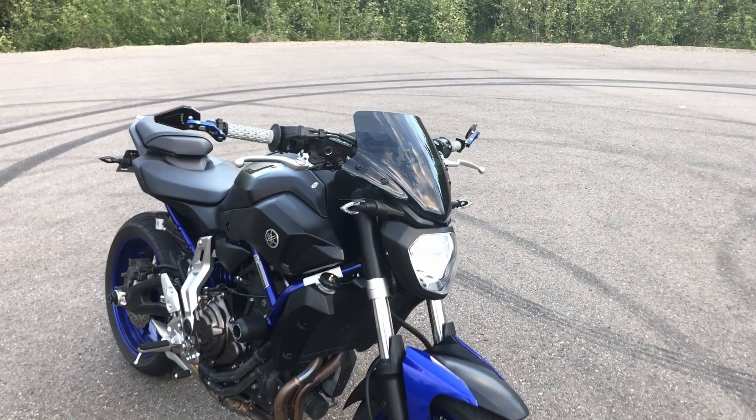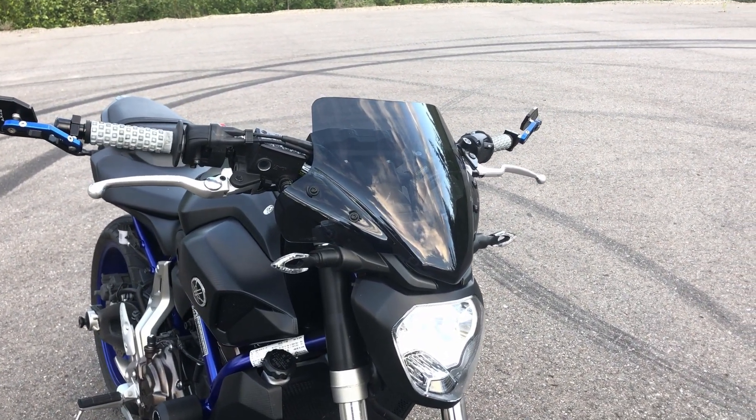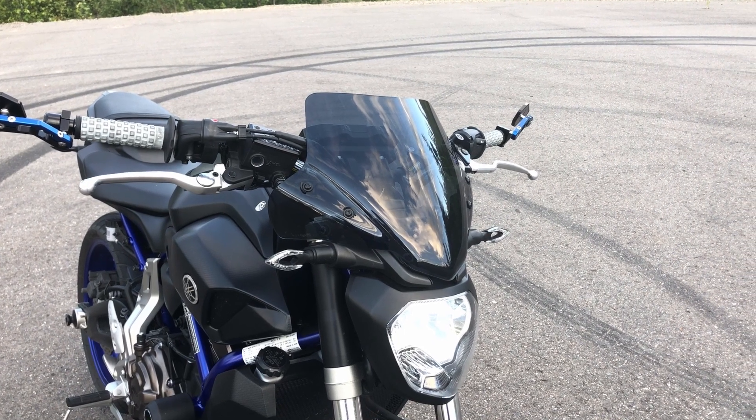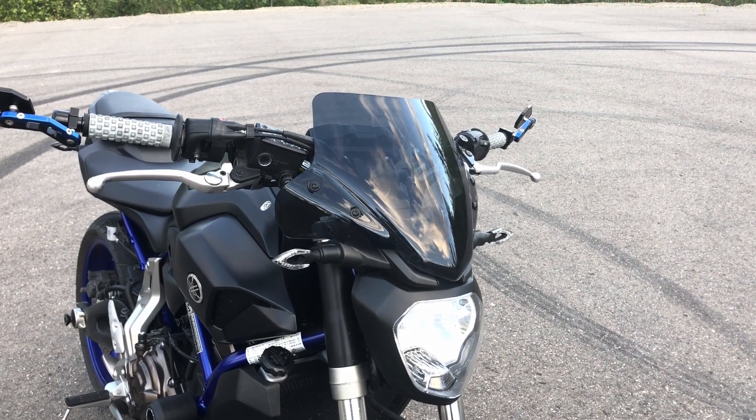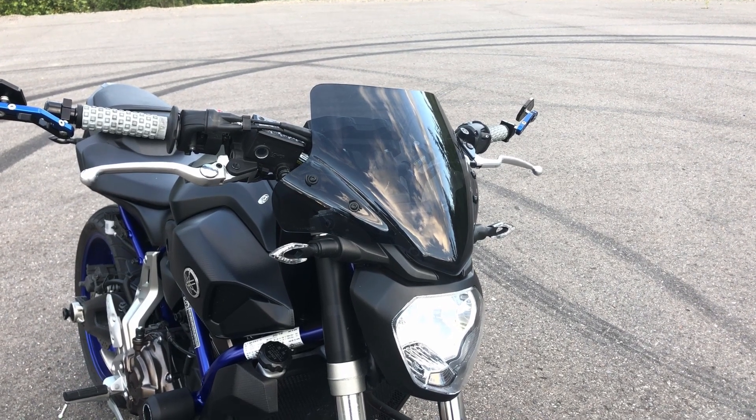We'll start from the front and move our way back. This is the GV windscreen, the A2118 model. This windscreen helps a lot at lower speeds but at higher speeds it's not that helpful. I'll be doing a full review on this and a comparison between a cheaper windscreen in one of my next videos, so stay tuned for that.